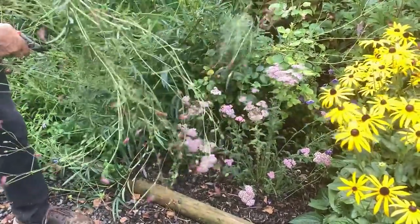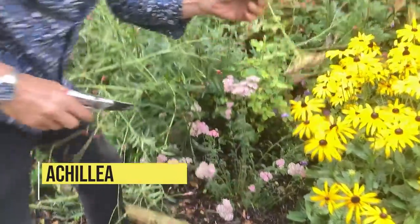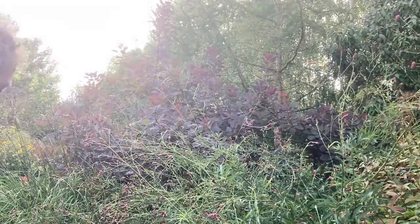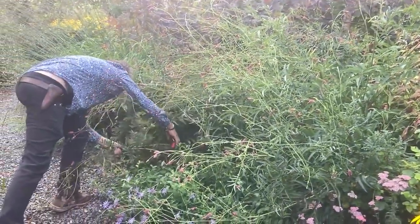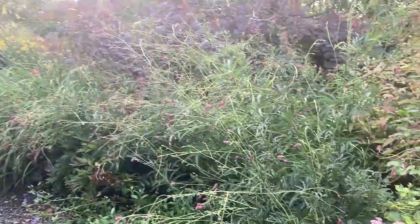Look at that nice Achillea. If Achilleas are in a sunny enough spot and they're not too old, they can get congested and have to be lifted and split. If you take good chunks off them through the growing season up until the end of July, they will re-flower. Achilleas are good for that.